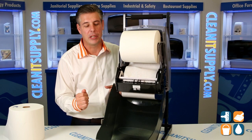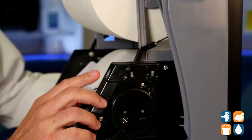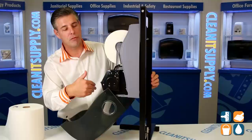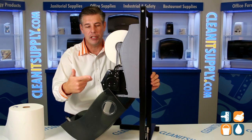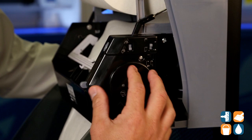This tail dispenser is really cool — it has a bunch of different features and is a top seller for Kimberly Clark. Let's break it down. I'm going to spin this around to show you some features. First up, we have a feeder mechanism that makes it really easy to get the tails rolling and get started upon changing them.